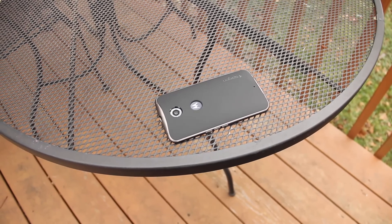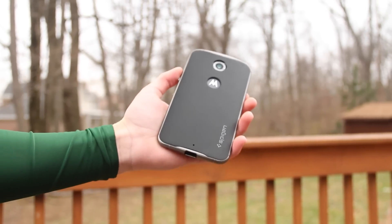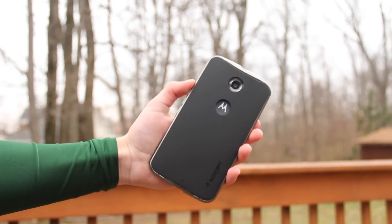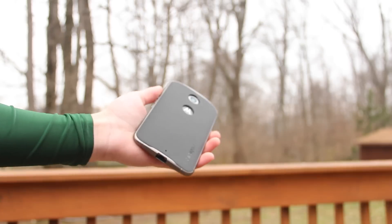So the Spigen Neo Hybrid is certainly a great case if you're looking to add style and some protection to your phone. Throw on a screen protector and I think you're good to go. You can check out the link in the description for pricing, availability, and all of the colors. And if you want to know any more about this, feel free to leave a comment, as I've definitely enjoyed using this case.